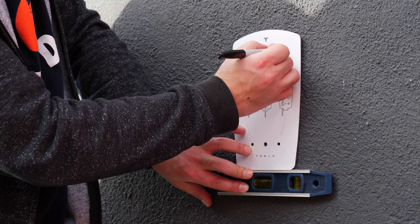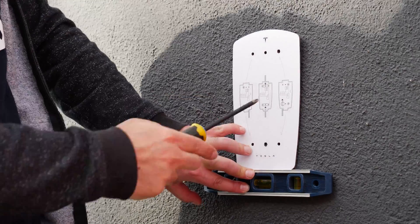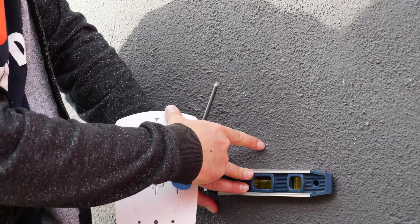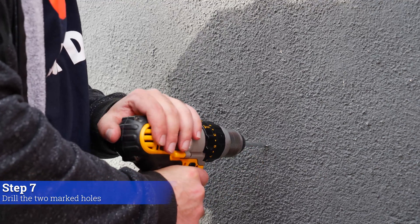Feel free to also use the screwdriver to mark it since you're going to drill it anyway, so it doesn't really matter. There it is — you can see the sharpie marks here. These are the two holes that we need to drill, so we're going to use the hammer drill and it should go through this thing like butter.